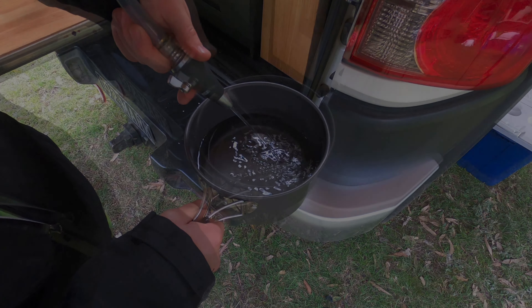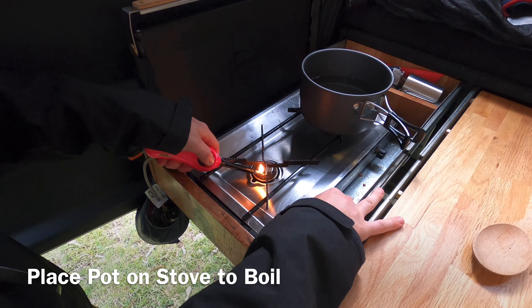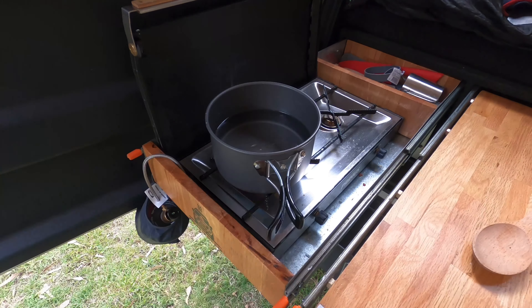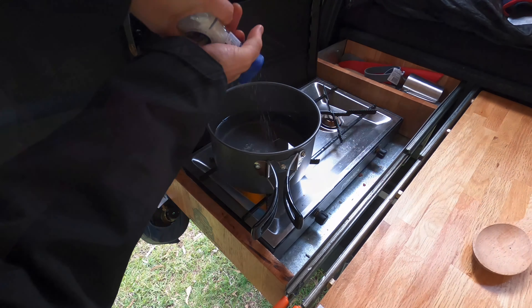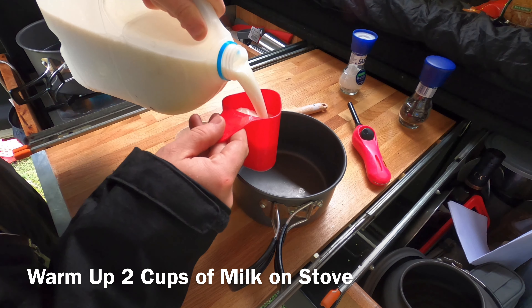Now let's get started. First thing you want to do is fill a pot with water, place that pot on the stove to boil, and add some salt. Now put two cups of milk into a pot and warm it up on the stove. Make sure to watch this and occasionally stir it so you don't accidentally burn it.